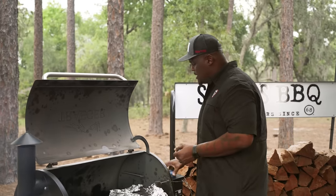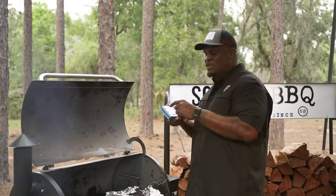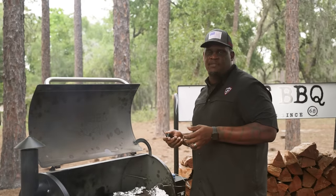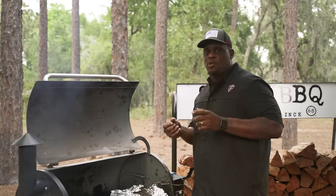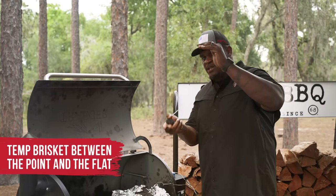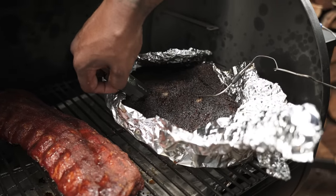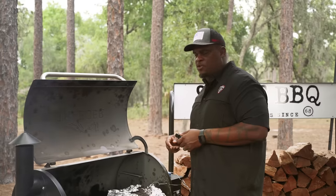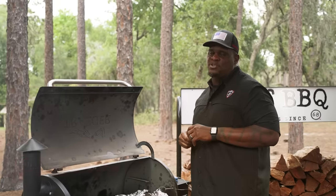We have our brisket here. I've got a probe with a temperature alarm so it can keep me alerted when this hits an appropriate temperature. We're going to cook this brisket at 275 degrees for roughly around nine hours. It's super important that you know where to temp this brisket — you're going to check it right between the point and right between the flat. We talked about in another video how to cook this brisket, where to temp it, and when to wrap it. So 275 degrees until it reaches 200 to 205 degrees, and you're looking for room temperature peanut butter consistency.